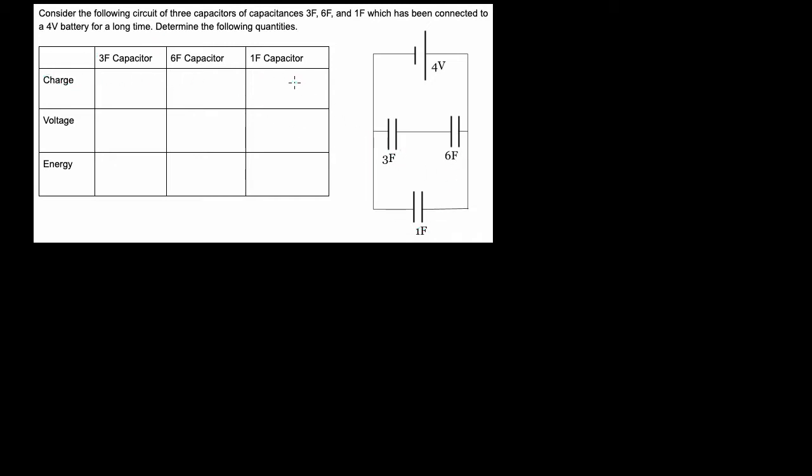Let's say you wanted to know the charge on each of these capacitors, the voltage across each of these capacitors, and the energy stored by each of these capacitors. What do you do?